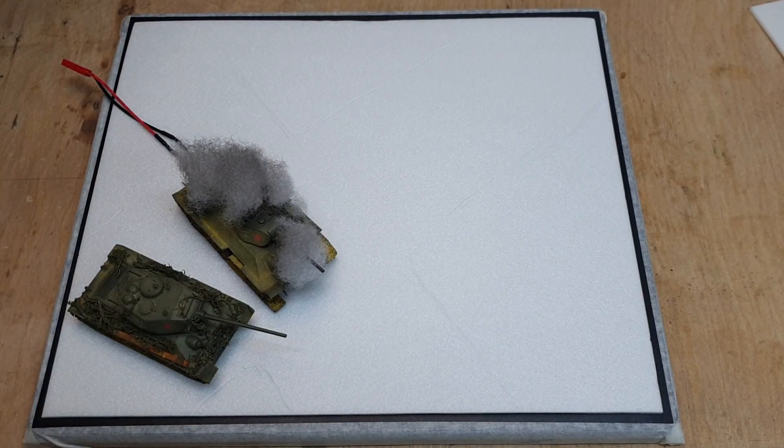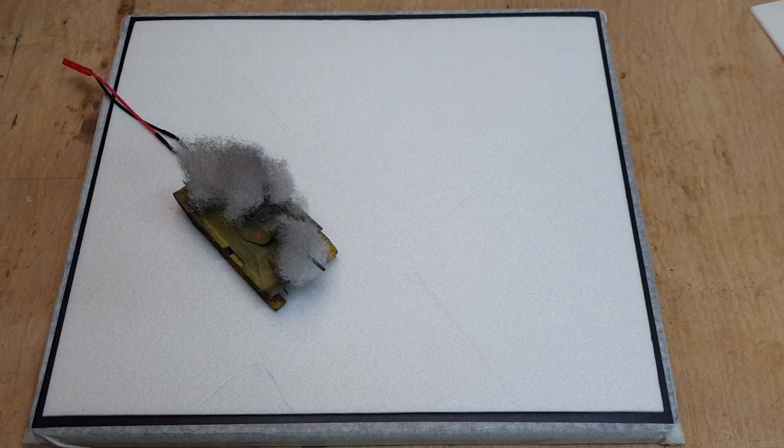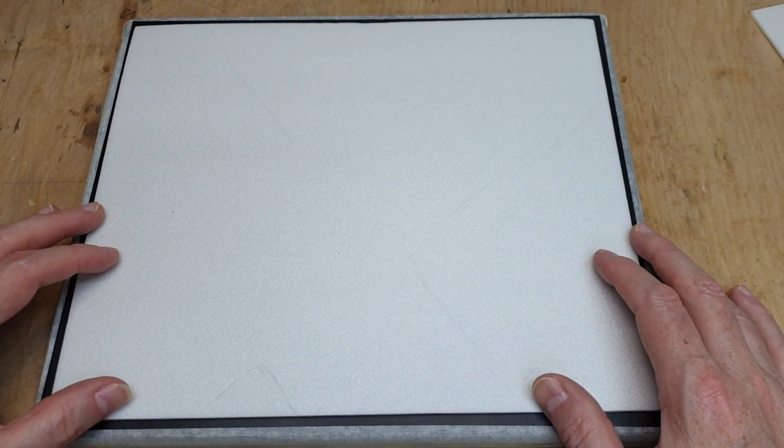There's going to be a lot of putting on and taking off of tanks because I really don't want them getting damaged, especially this one - that's going to be a nightmare. Let's get another one of these sheets - they're really awkward to get out of the boxes. I've never used this stuff before, I don't know if it's going to work. It might be awful - one of those things where it won't glue up.